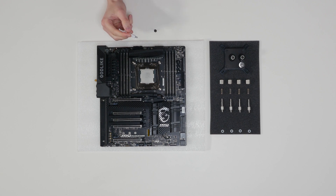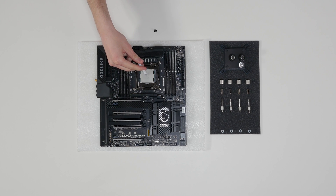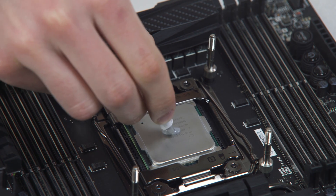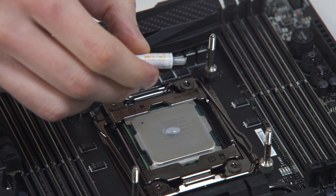The quantity of about two rice grains is just about right. There is no need to cover the whole IHS. Applying too much thermal grease will have a negative impact on the cooling performance.